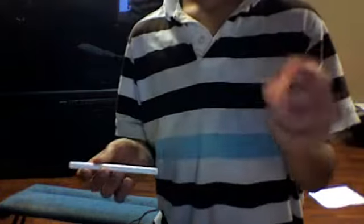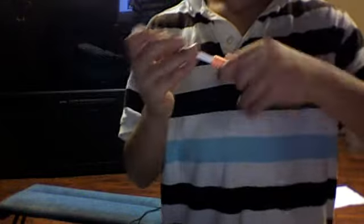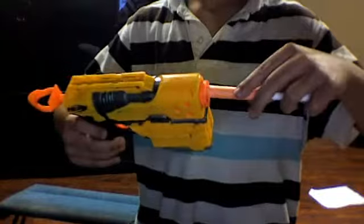So now what you're going to want to do is take this and just twist it on as shown. Make sure it lines up exactly like that. You could add more pieces — it doesn't matter. And you just stick it in your Nerf gun, like that.